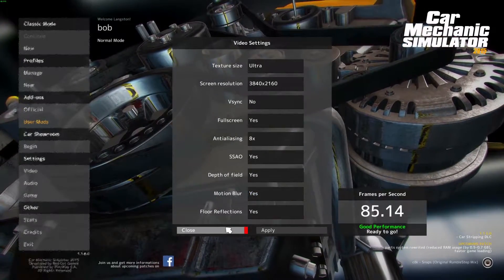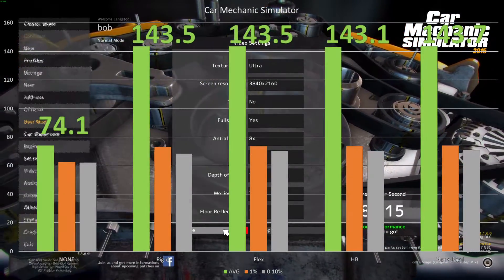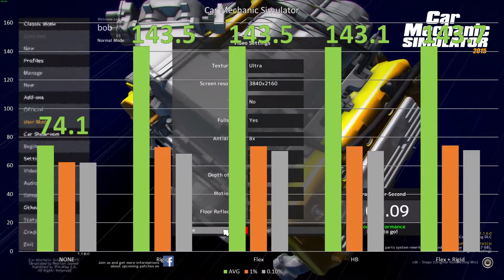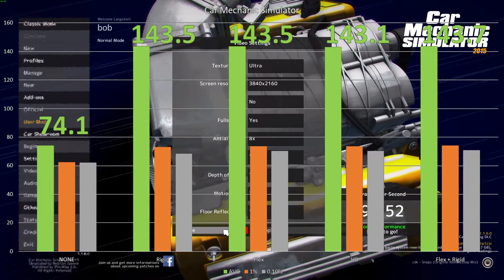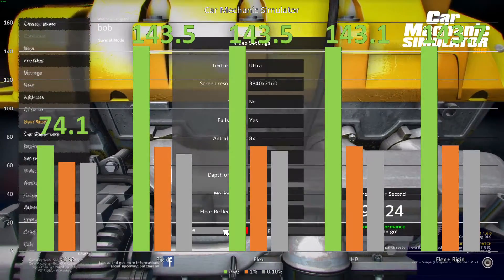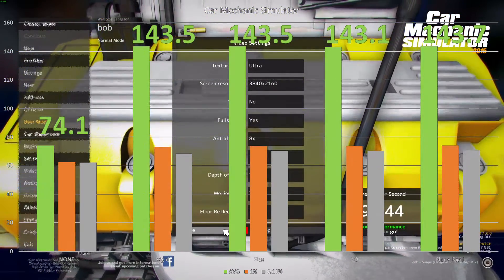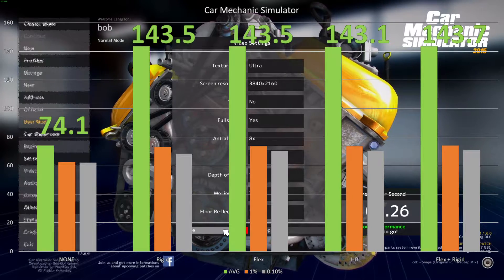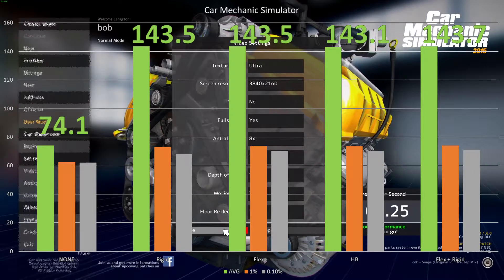Simulating just one loop in Car Mechanic Simulator, with no SLI bridge at 4K everything maxed, we got 74 frames per second. With our rigid bridge we got 143.5, our flex bridge again 143.5, our high bandwidth bridge amazingly scored lower at 143.1, and our flex plus rigid bridge scored 143.7. These results are so close together that any of them would be fine, but it is worth pointing out that the most expensive option technically performed the least well out of all the SLI bridges, and you don't lose any performance going with anything cheaper. Even for the 1% and 0.1% lows, there is pretty much no difference here either.